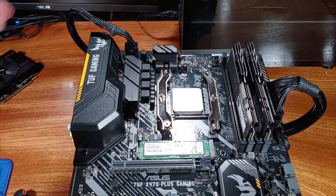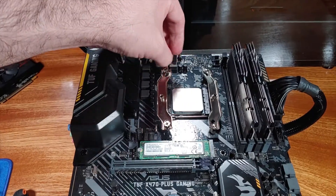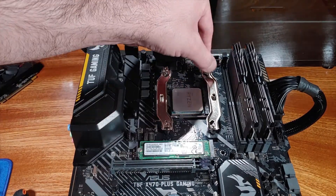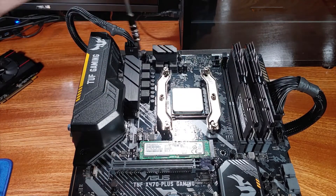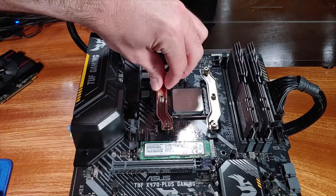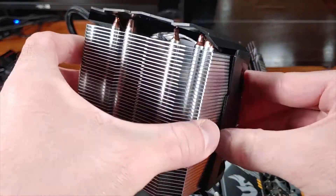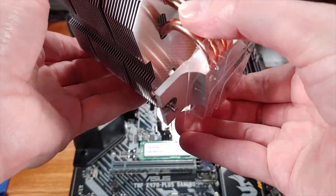Arctic notes that the Freezer 13X has wide-ranging memory kit compatibility due to its compact size. The dimensions of this heatsink are 137 millimeters tall, 100 millimeters wide, and 86 millimeters long. Now that we know a bit about this cooler, let's get into taking a look at the benchmark results.